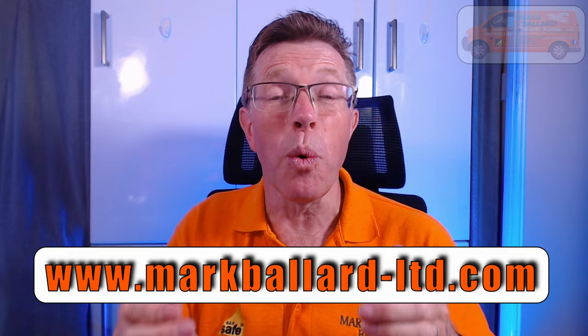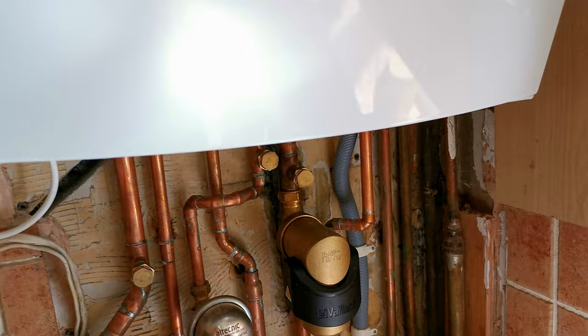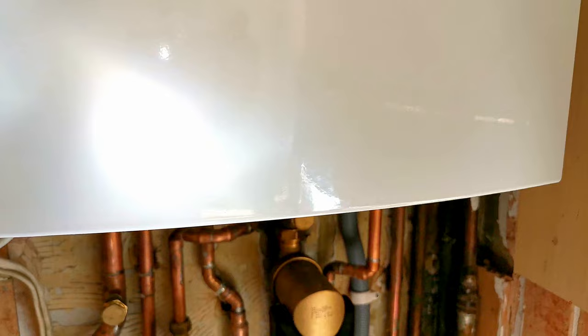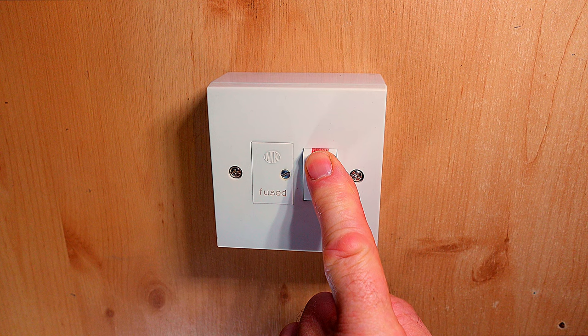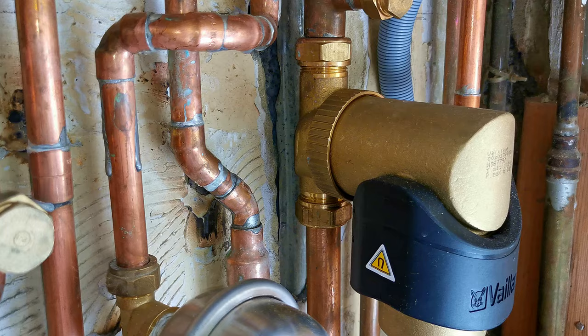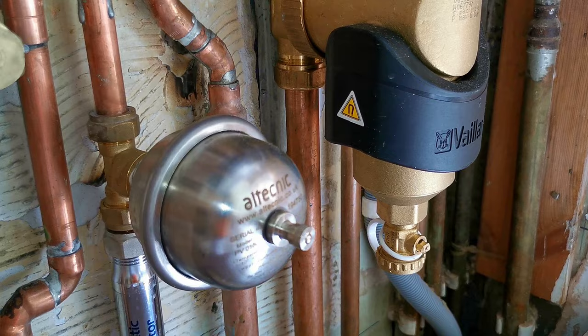Here's our Valiant filter — this is a brand new filter I fitted when I installed this boiler. The first thing we want to do is turn the power off. On this Valiant Ecotech Plus you just push the button on the front. The filter is held onto the pipework by two compression fittings, with the filter body being the large brass piece held on by a big knurled nut. There's also a magnet which collects the magnetite, and a valve on the bottom to drain the filter.